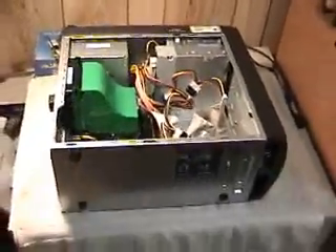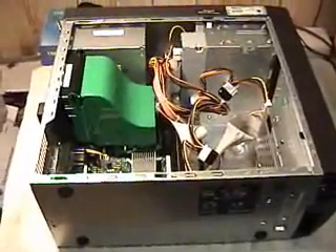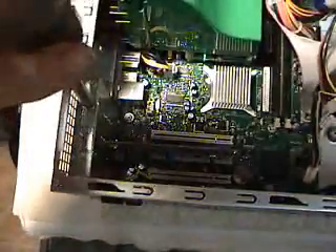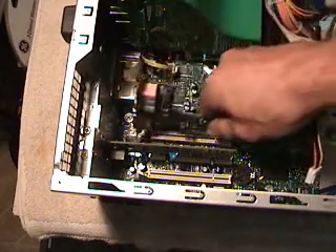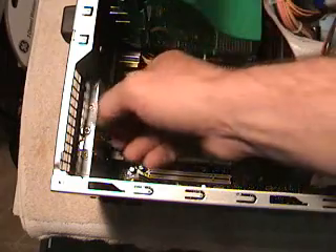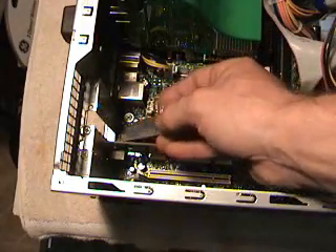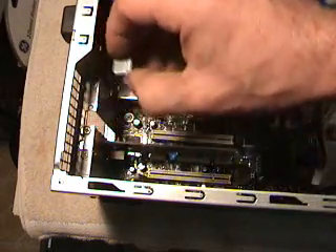It makes it easier if you lay your computer down on its side, because when you push on the card you want something to push against instead of trying to hold the case at the same time. You've got a couple different types of retainers for your cards — some of them have this style. Line your card up with the PCI slot you're going to put it in and figure out which retainer you have to take off. It just kind of lifts up a little bit and comes right out. You'll see it's got a tab at the bottom that plugs into a little slot to keep it from moving around.